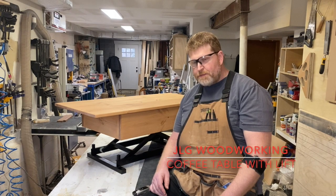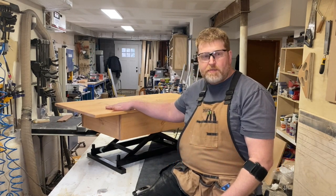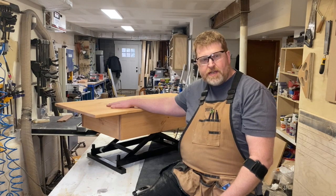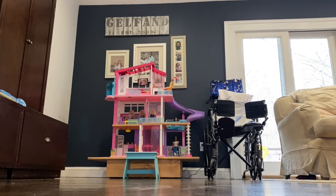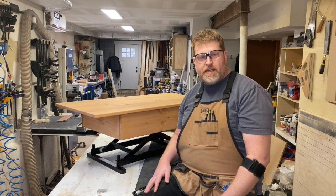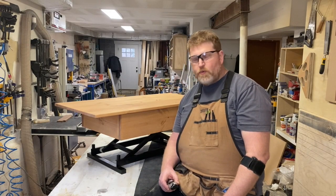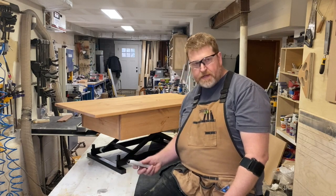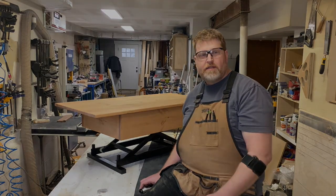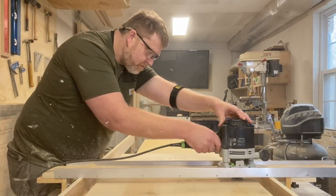Welcome to JLG Woodworking. Today we're going to be making a coffee table with a pneumatic lift that raises and lowers. In this particular instance it's going to hold a dollhouse because my daughter is in a wheelchair and can't access the upper and lower floors. A normal use for this piece of furniture would be as a coffee table you can raise to dinner height. The lift was purchased on Etsy — it holds up to 220 pounds and comes with a remote control.